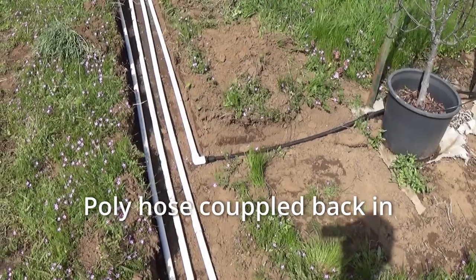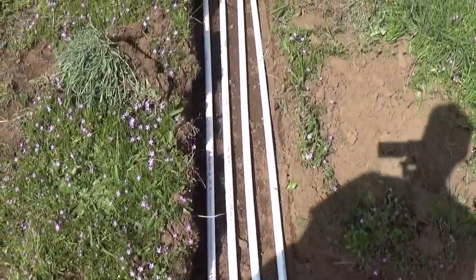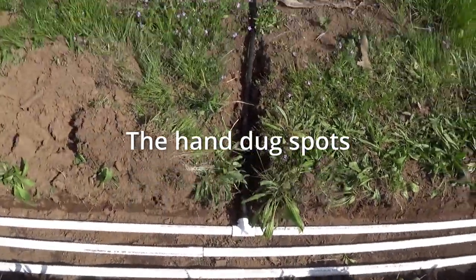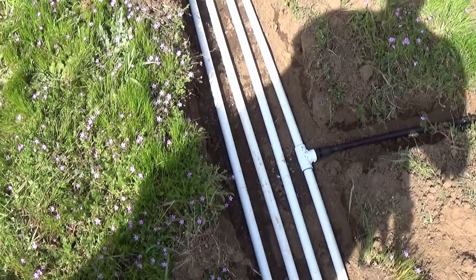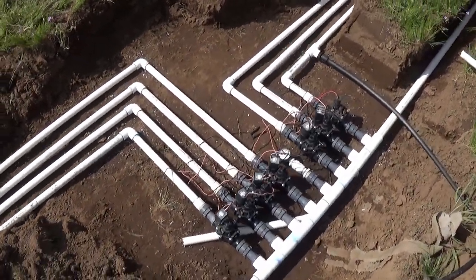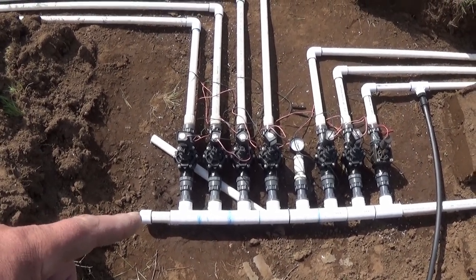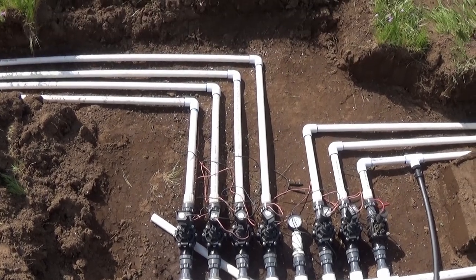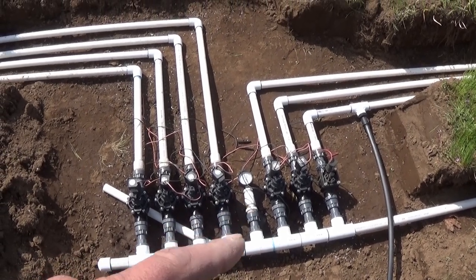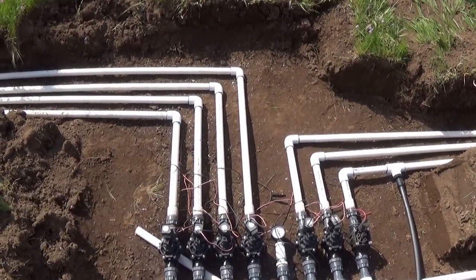I got everything plumbed in real nice. The terminal is an elbow, heads down the run — nice spacing, no crossing, no twisting. Comes into our valve bank, plumbed real nice. I end the manifold on a cap so you could add more if you wanted to. The extra valve in the center can either run out and elbow to the right, or out and elbow to the left, without crossing any pipes.